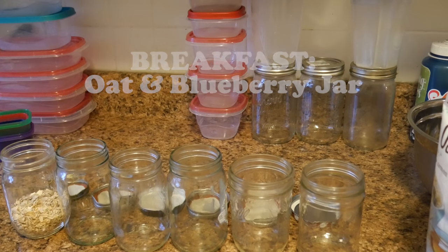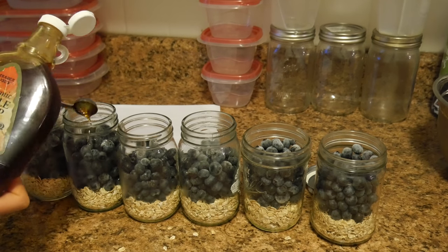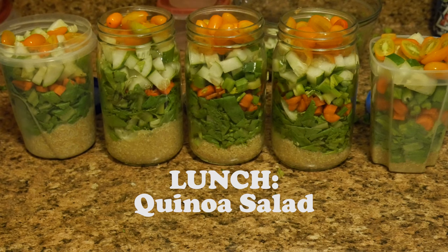The first meal — breakfast — is a gluten-free oat jar with blueberries, and then to sweeten it I've added in some maple syrup. I just bought these blueberries when they were in season and froze them, and I've been using them for a while.